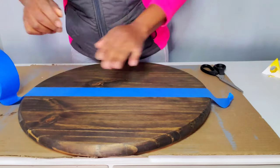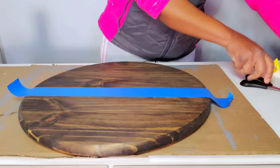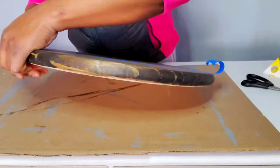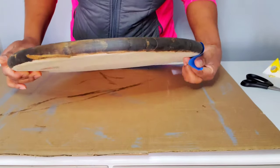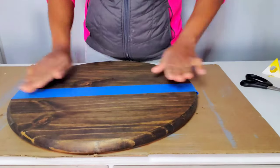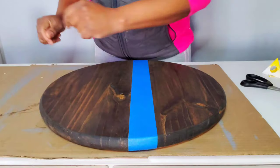Once I figure out where I want to place my painter's tape, I want to make sure I rub with a little bit of force on the tape while rubbing it across the wood. Because I'm going to be painting half of this wood, I do not want the paint to bleed, so I want a nice tight seal — that's why I'm rubbing to make sure everything is nicely set on the wood.